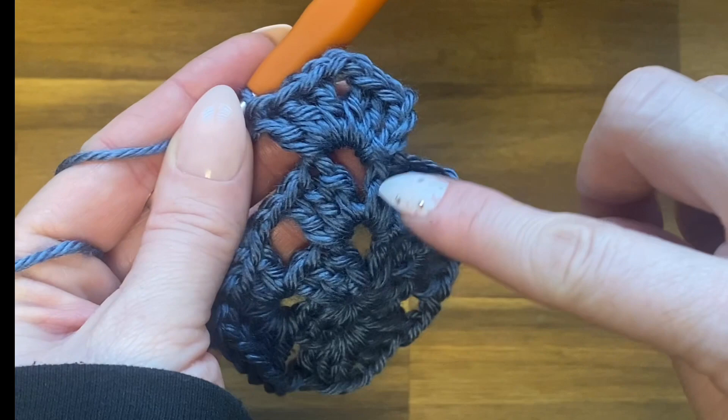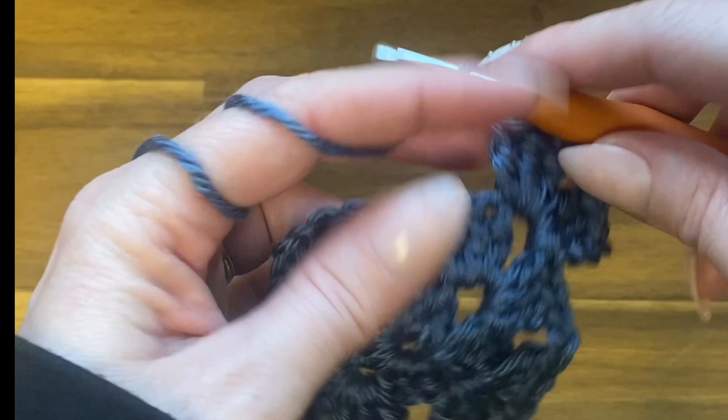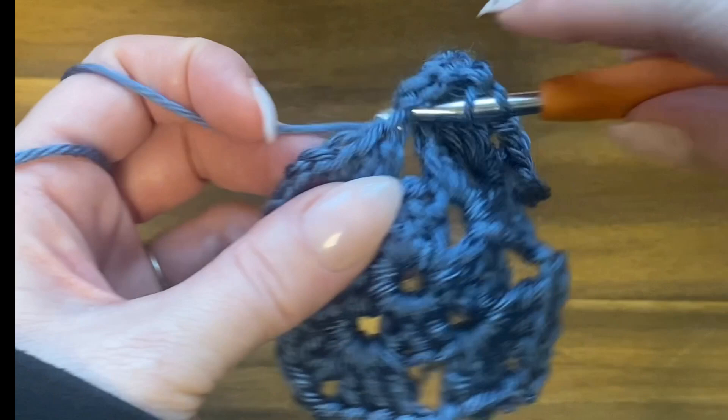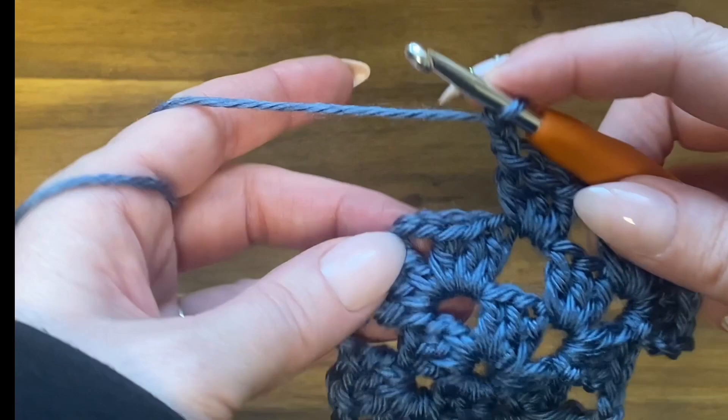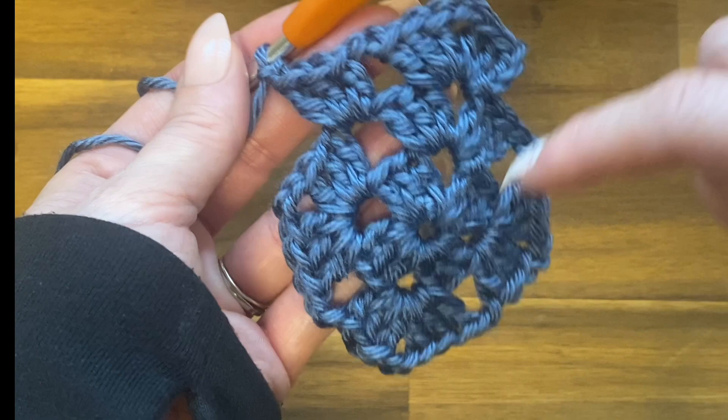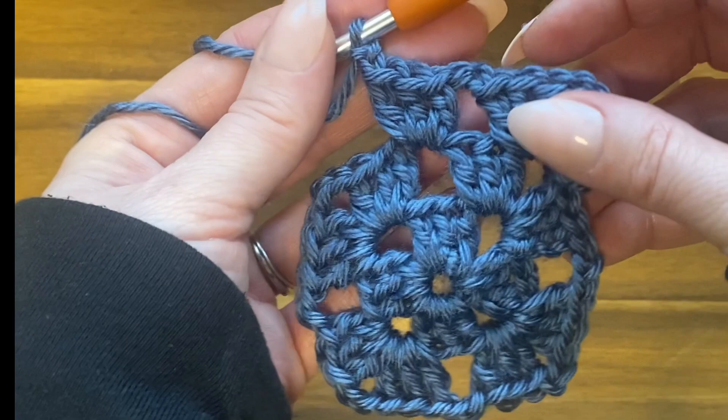Now we're going to work into the gaps between our corners. Chain two and double crochet three times around that next chain space — this is between corners, so we only do one set of three double crochets here. Chain two and work the next corner. Each corner gets two sets of double crochets; each space in between gets one set. Keep working these continuous rounds.